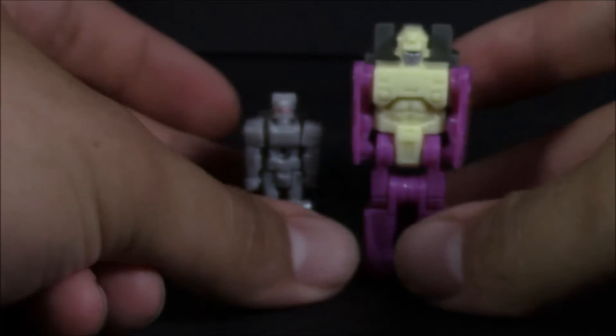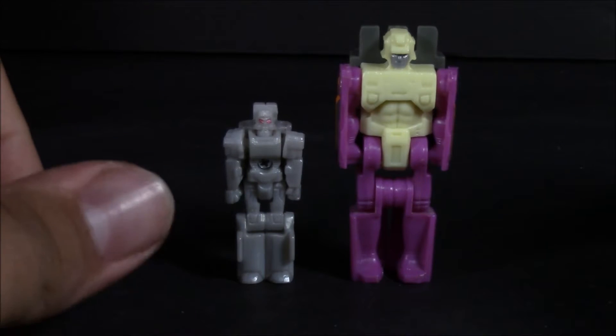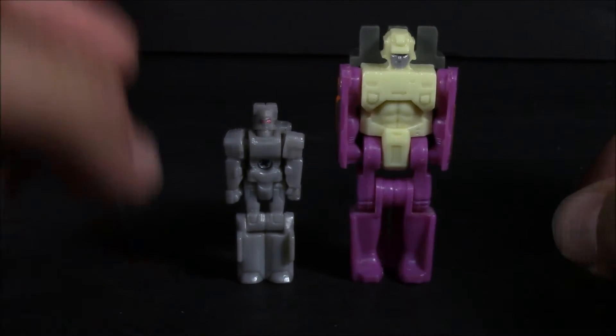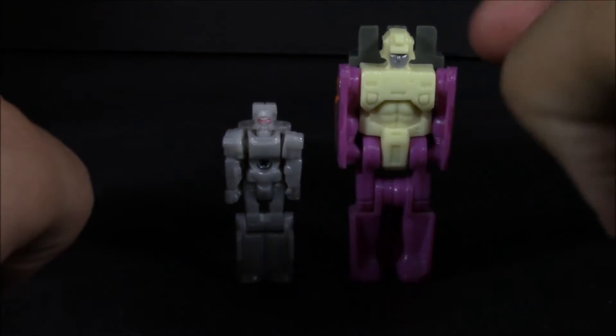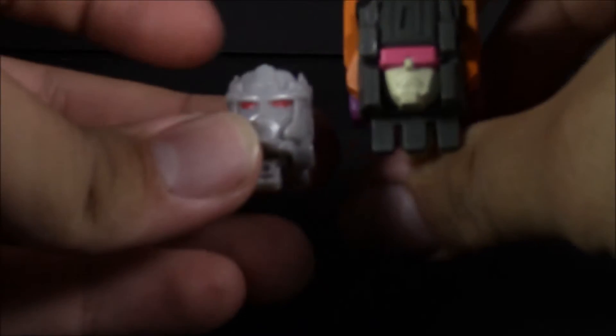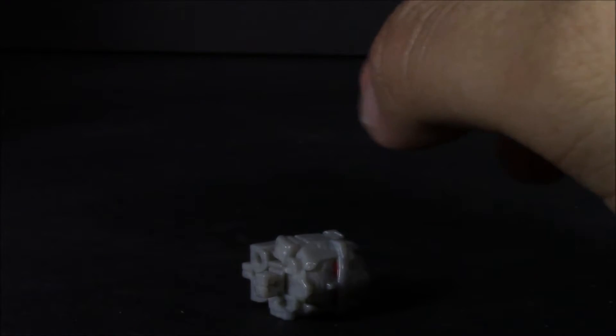Now you can truly see the difference in Headmaster size between the original Headmaster bodies and the new Titan Masters — even the size of the heads. I still love the design of this head.